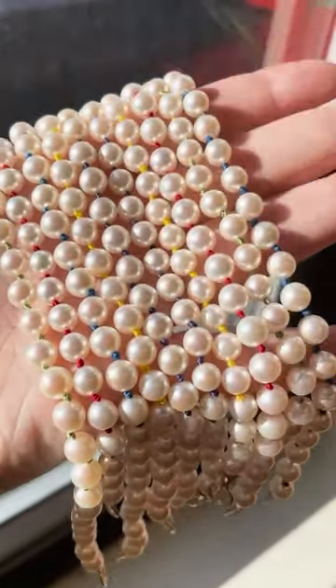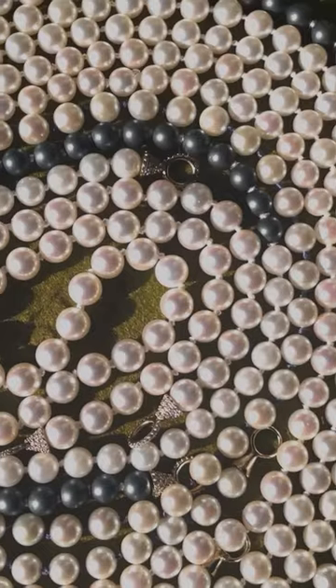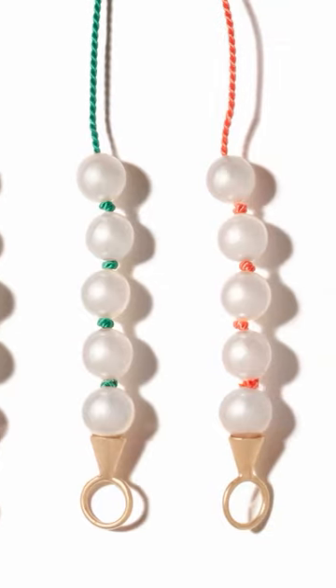Let's just focus on pearls for a moment. Many women have strands of pearls that they were given at different phases of their lives. They sit in the bottom of a jewelry box unworn. People think they're dated or they don't know what to do with the pearls. Well, we know what to do with pearls and it's called Your Pearls Reimagined.